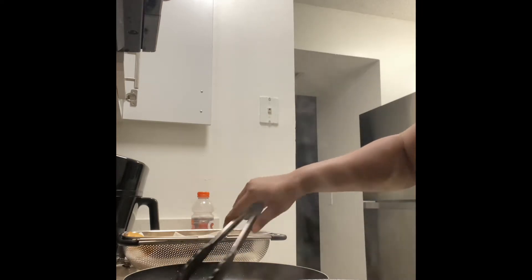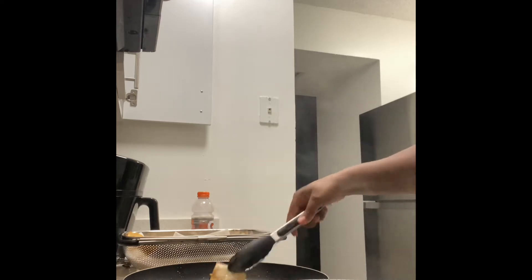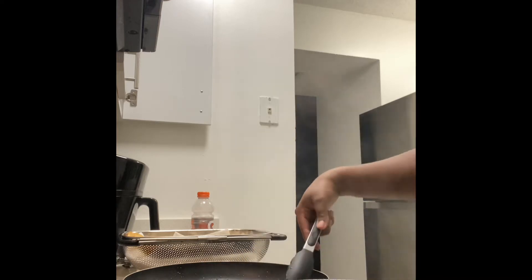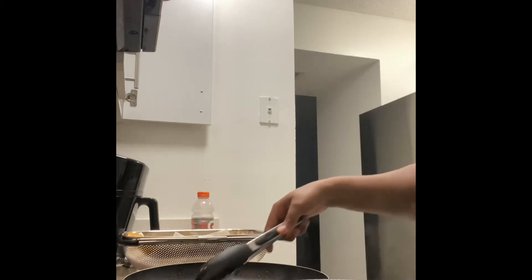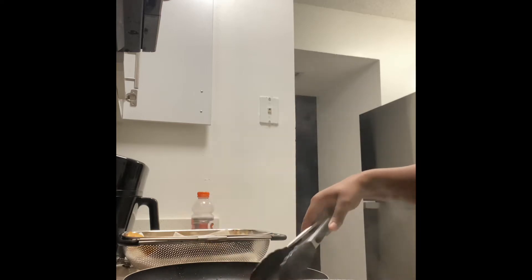Go ahead and flip the chips over — make sure they don't burn. These chips are pretty much done. Yeah, they're done. See how fast and easy that was making those chips?